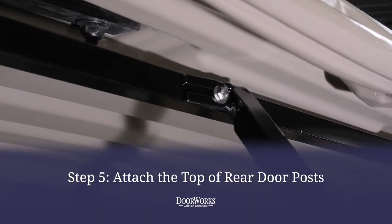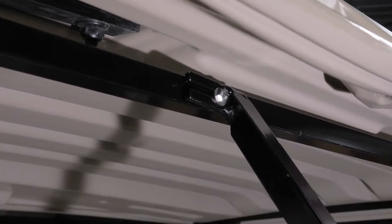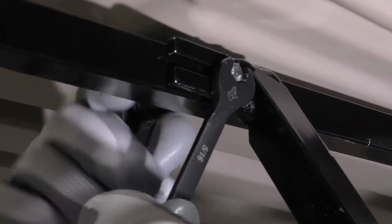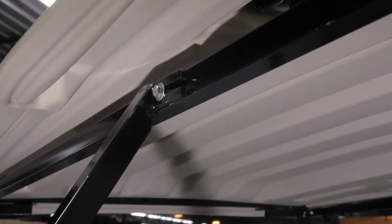Now you can attach the top of the rear door post by sliding the F tab in place facing the rear of the cart and tightening it in place using a 5/16ths socket and 3/8ths wrench. Repeat this process on the other side.